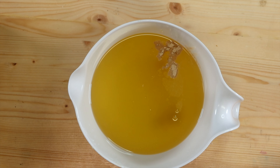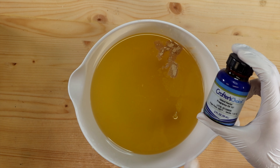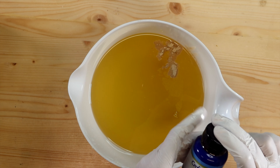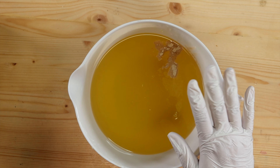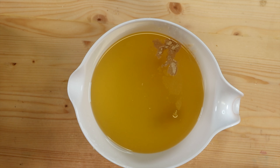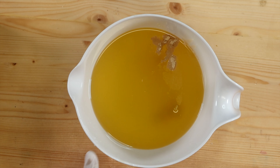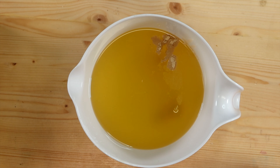We are going to make some Island Nectar soap. I'm using Island Nectar from Crafter's Choice. It does have some vanilla in it, so I'm adding some vanilla color stabilizer as well, just so it doesn't darken up too bad. In here I've already got my goat milk powder, my beer powder, and my kaolin clay. So I'm going to give that a quick mix.